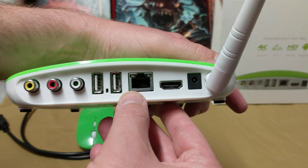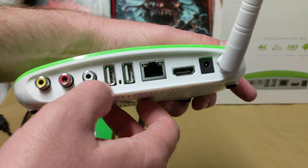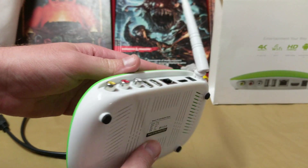You have to bring it up a notch. On the back you can see we have the power, HDMI, network, USB, and RGB. Interestingly enough, it doesn't take microSD — that kind of blows me away.